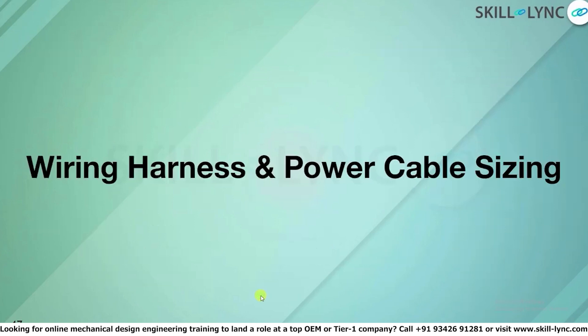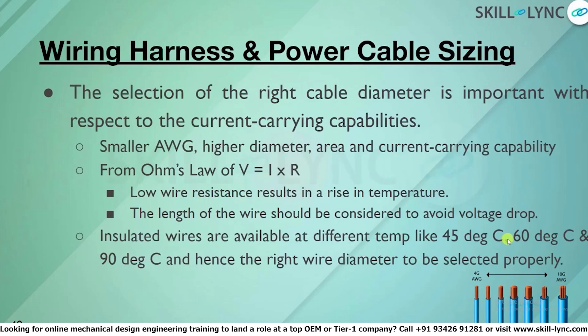Having discussed the modules, series and parallel combinations, thermal loop design, cell chemistries, and cell form factors — even if we have a very good module and thermal design and have placed all components correctly — if the power cable is not right, it all goes in vain. The power cable is the final medium through which power is delivered, so it is very important to choose the right power cable for the battery pack.